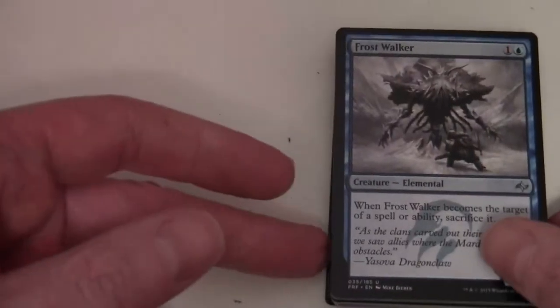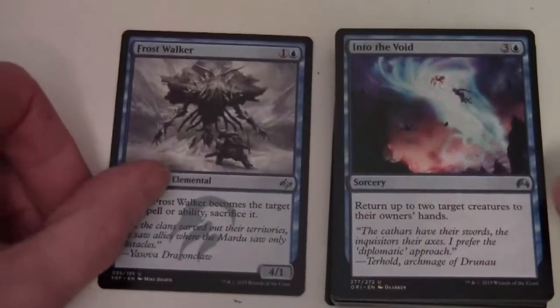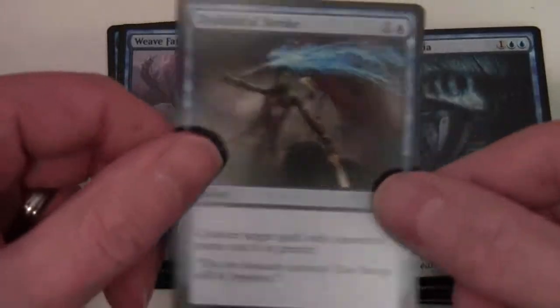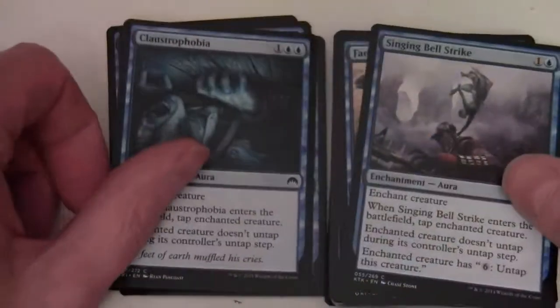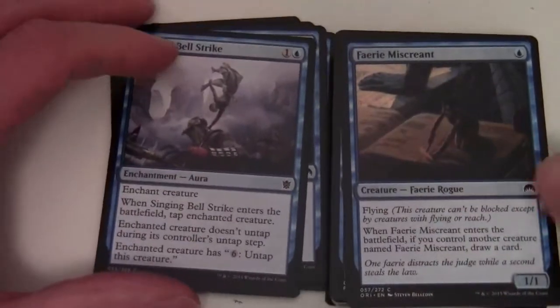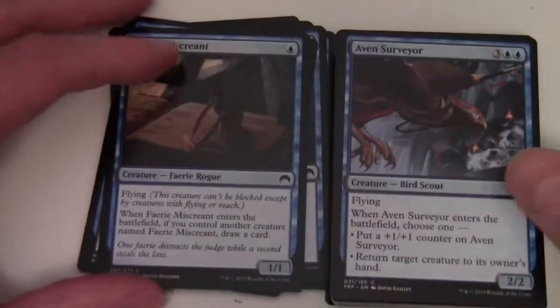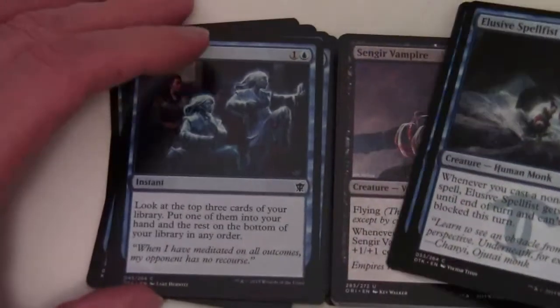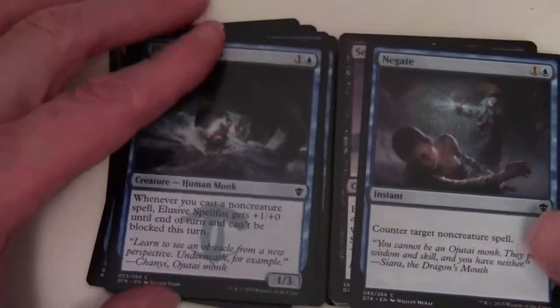Moving on to blue, we've got: Frost Walker, Into the Void, Weave Fate, Disdainful Stroke, Claustrophobia, Singing Bell Strike, Faerie Miscreant, Aven Surveyor, Anticipate, Elusive Spellfist, and Negate.